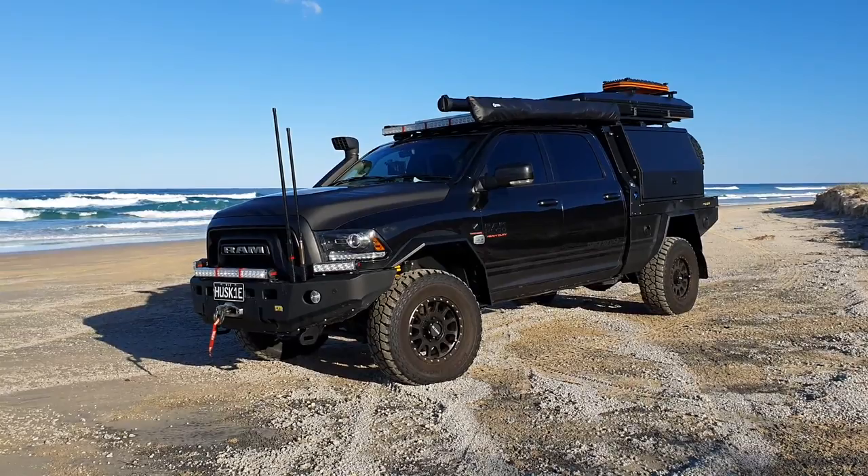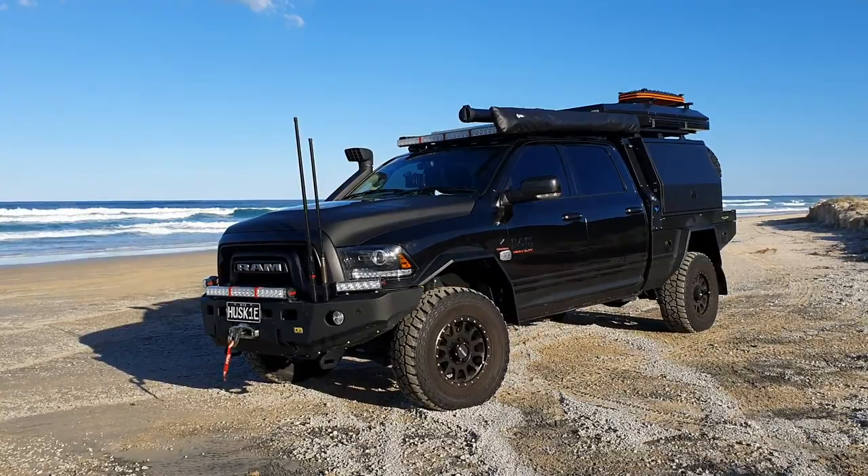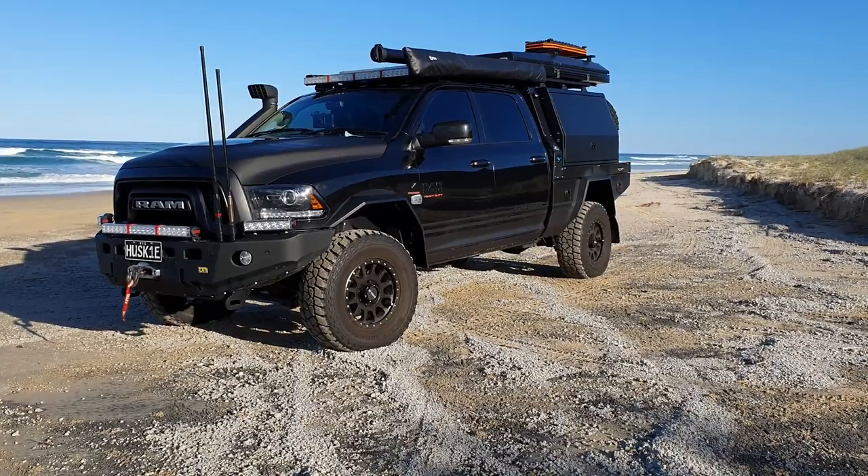I know Justin's already done one of these. If you look under YouTube, I think they call it the Ram 2500 - could it be the Land Cruiser killer? Something along those lines. It's not. It is definitely, as Justin puts it, a new kid on the block.